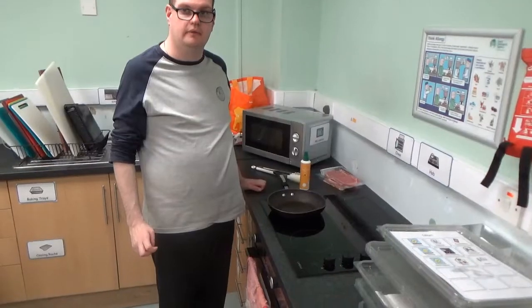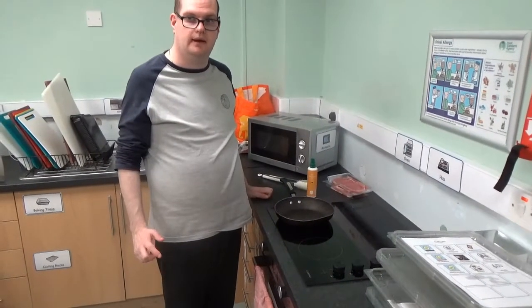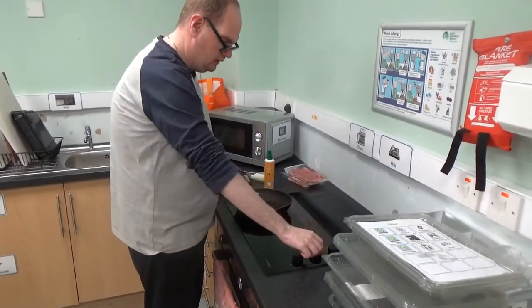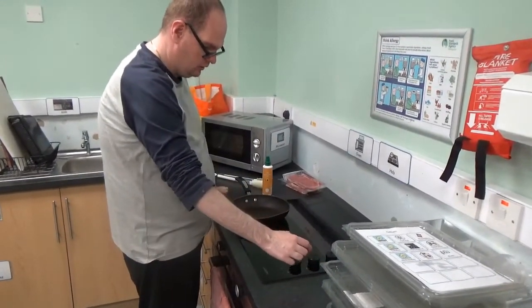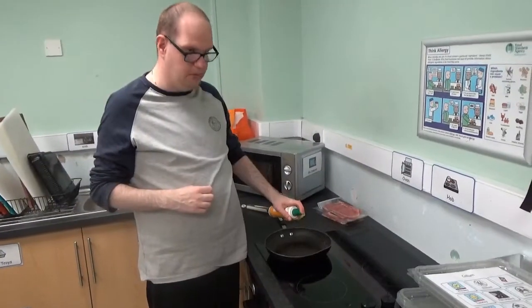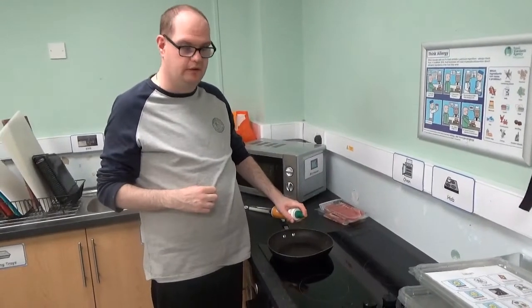I am frying the bacon in the pan. Spray it and put bacon in it.